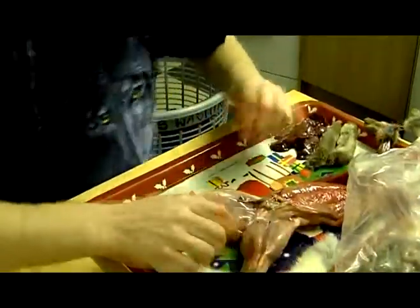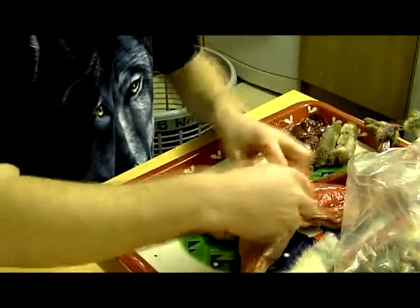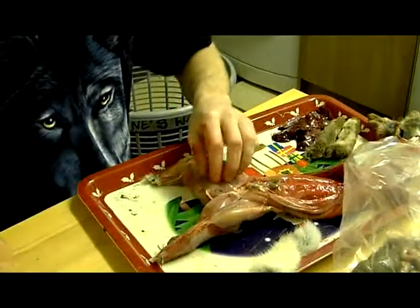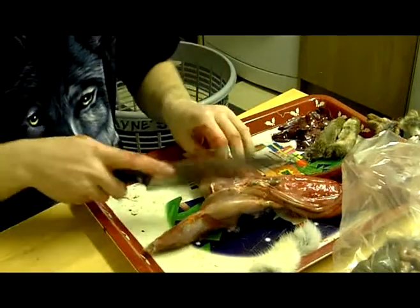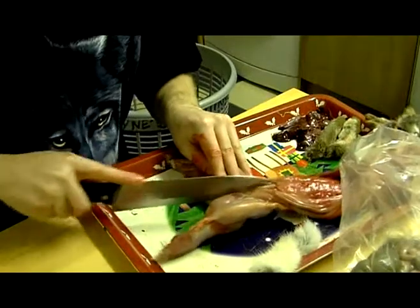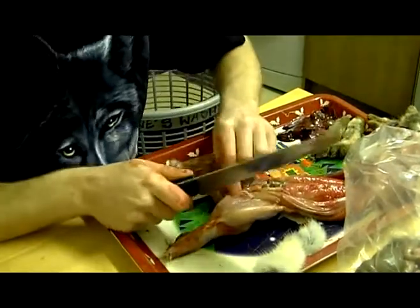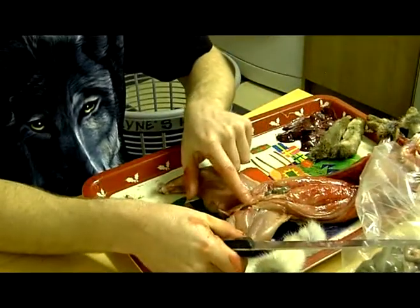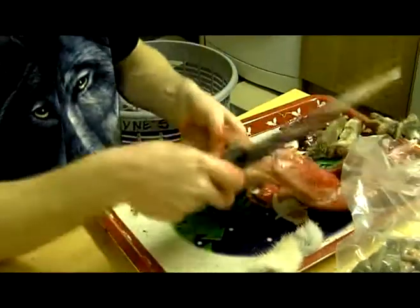Right, this is the part where the pelvic channel is. What I do is slice in between at the bottom, and I like to break that pelvis and pull it out.